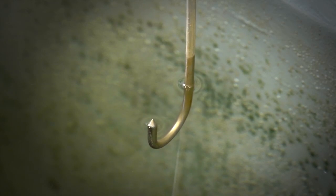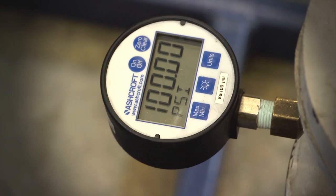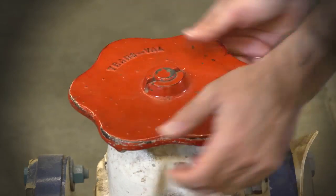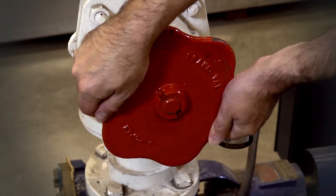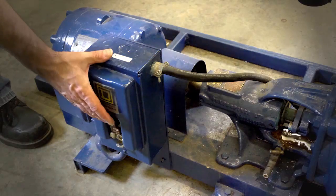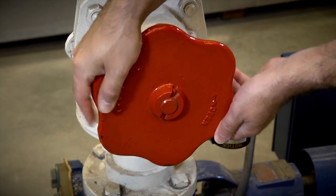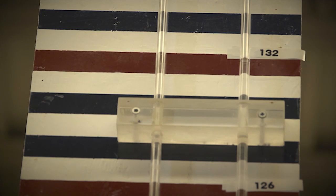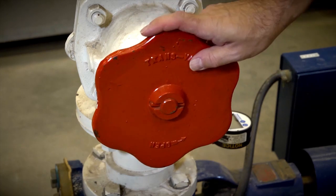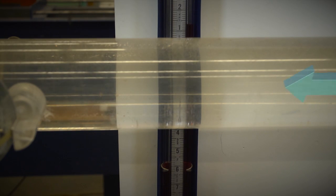Begin by recording the zero height of the weir. Turn on and zero the pressure gauges. Make sure that inlet valve A to the pump is fully open and that outlet valve B is closed. Turn on the pump. Slowly open pump outlet valve B until the water level in manometer 1 reaches 132 inches. Be careful not to open the valve fully or water will leak from the top of manometer 1. A common reference height is needed — use the center line of the bottom pipe.